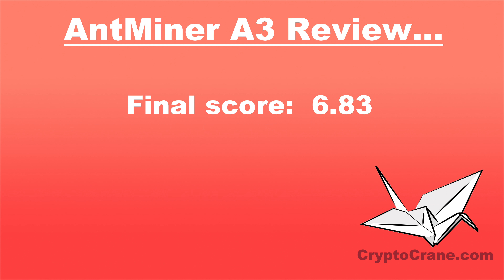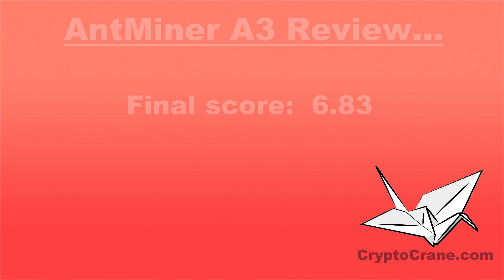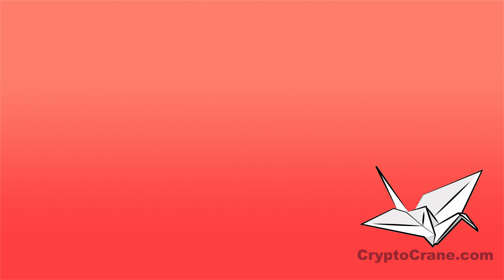Our final overall score for the Antminer A3 comes in at 6.83 out of 10. If you liked this video, please subscribe and let us know by leaving a comment. If you're interested in purchasing any cryptocurrency mining hardware, check us out on Amazon. Remember, we only sell on Amazon, so watch out for fake sites that are using our name and logo.